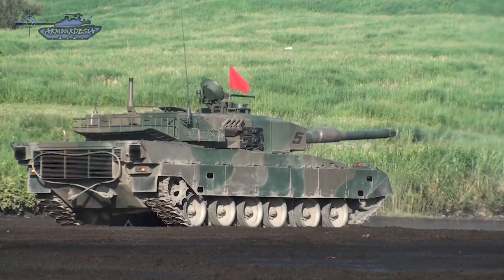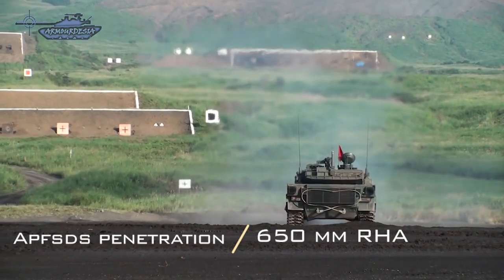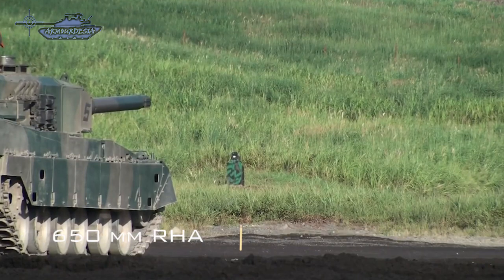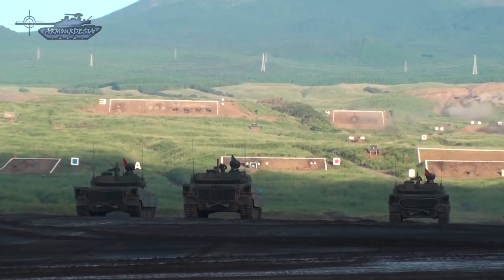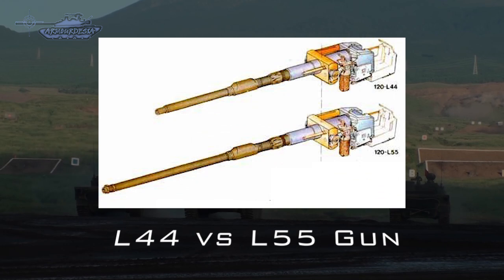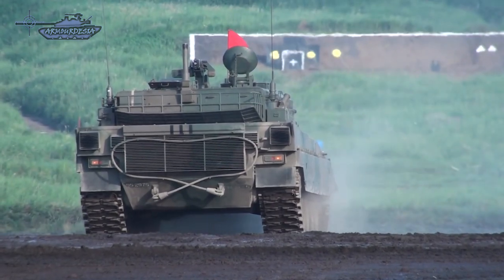The gun fires an APFSDS round with penetration of 650mm of RHA at 2 kilometers, as well as high-explosive anti-tank multipurpose rounds. It's good penetration for a modern tank, but not as impressive as the Leopard 2A7 or M1A2 Abrams, which use Rheinmetall's longer L55 gun, resulting in greater muzzle velocity.